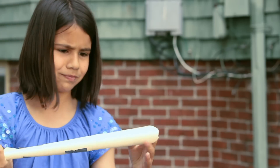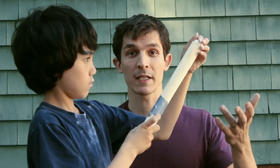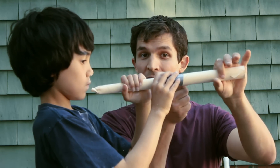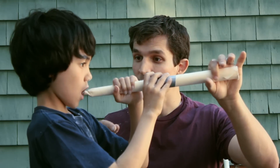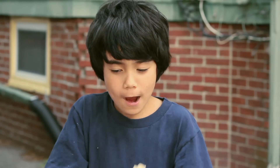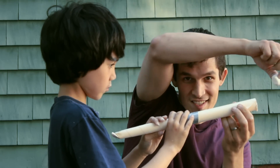The tube is a rolled-up manila file folder held together with tape. When AJ puts the marshmallow in the end of the tube, it creates a seal. So when we put air pressure behind the marshmallow — puff up your cheeks and take a big breath of air — that air pressure makes a force on the marshmallow, and the force blasts it out of the tube.